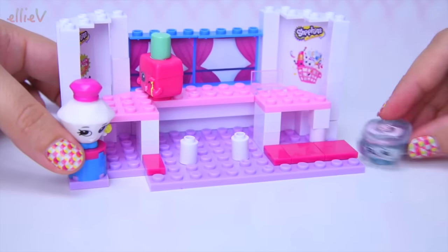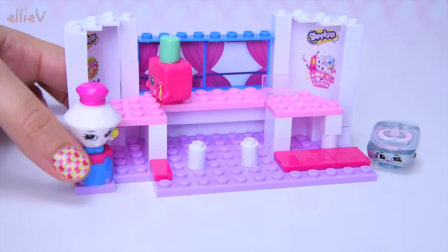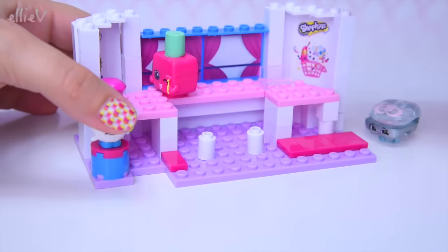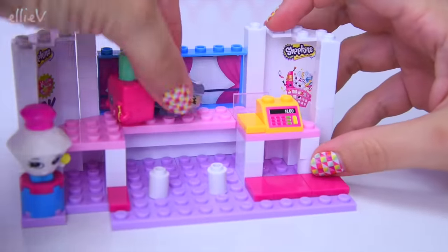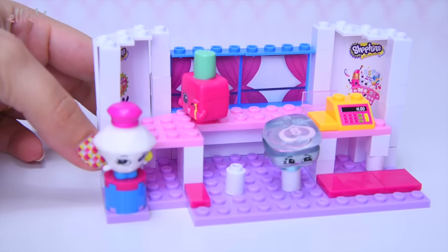Now we're starting to decorate the bench - we've got a clear piece here. We need the cash register of course, so here's our sticker that makes a yellow brick a cash register. Pink sticker there - there we are! Oh, poor old Mindy Mirror, she keeps falling off everywhere.